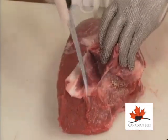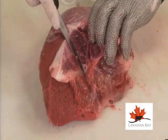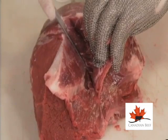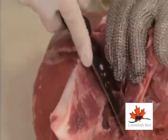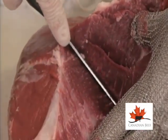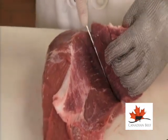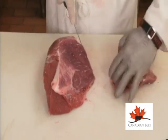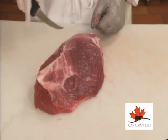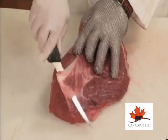Remove this tissue by carefully following the seam. Keep your knife as close to the seam as possible. Once you're about half to three quarters through the connective tissue, it thins out enough so that you can remove the top portion. You can now remove the tissue — simply fillet it out.